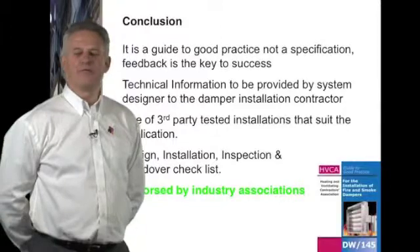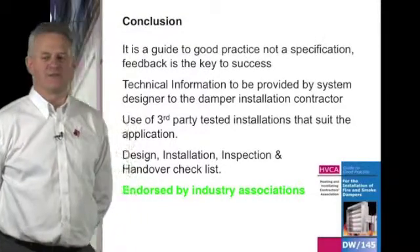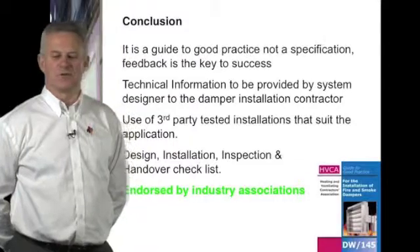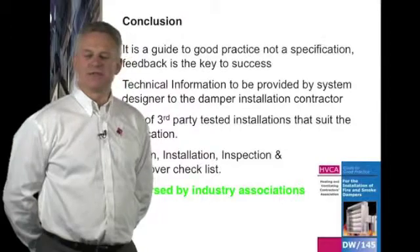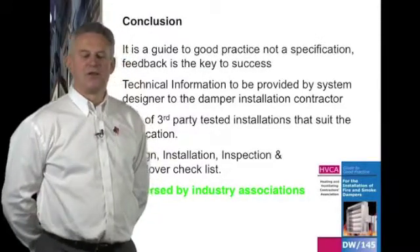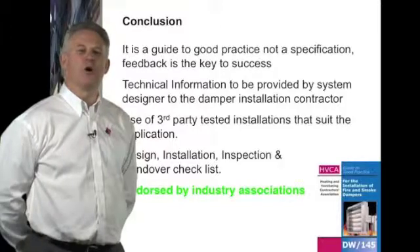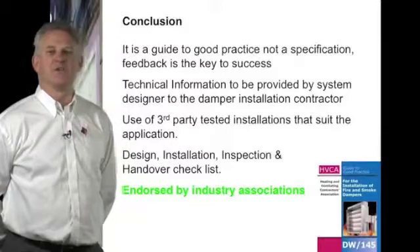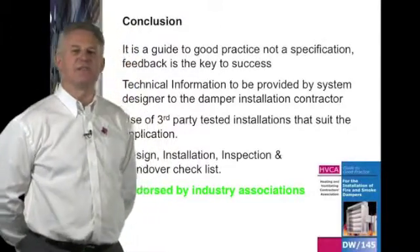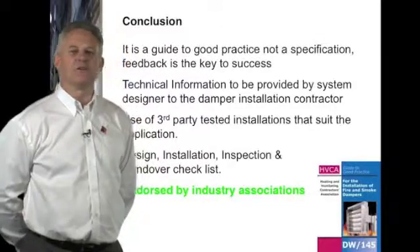In conclusion, DW145 is a guide to good practice and not a specification, and therefore feedback from the industry will be key to its success. Technical information is to be provided by the system designer to the damper installation coordinator. The use of third-party tested dampers and installations which suit the application is most important. The design, installation, and inspection handover check sheets are good practice now and will become a real requirement from July 2013 when CE marking comes into force. The big success of DW145 is not just that it has been prepared by the HVCA, but that it has been endorsed by all industry associations — this is our industry recognising we have to do better.